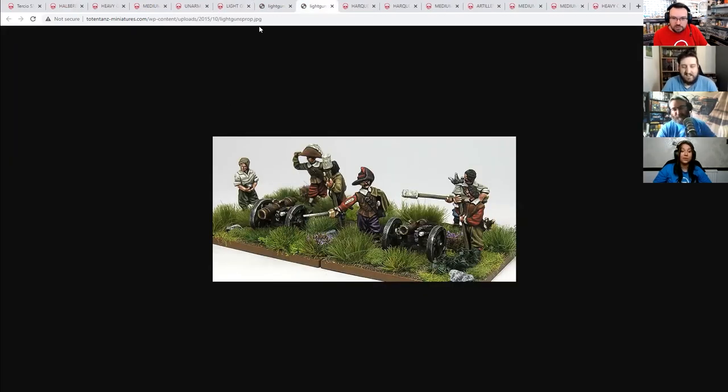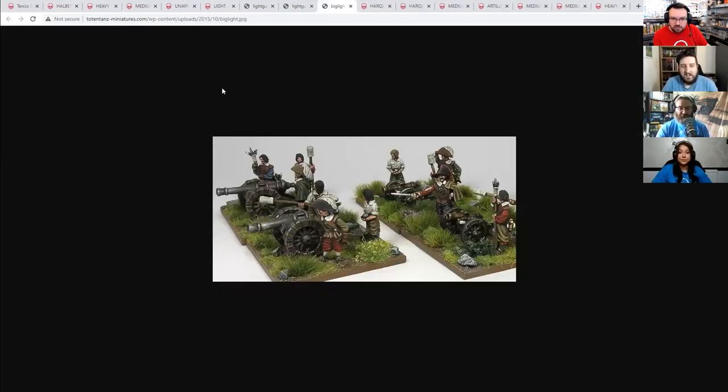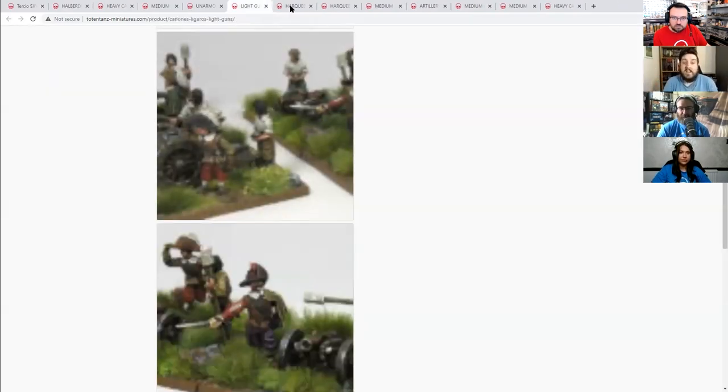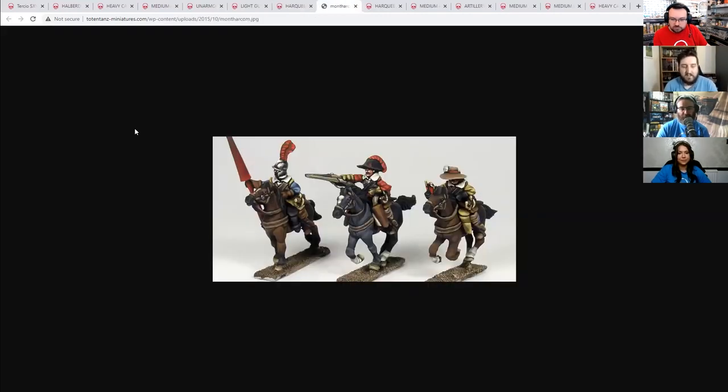I'm still blown away with how much detail each individual miniature has. The sculptors are absolutely superb. You can tell by some of the particular poses that they're smaller than 28mm, just due to the way that they're standing. But the painting and sculpting on these is fantastic.